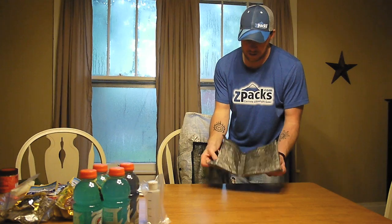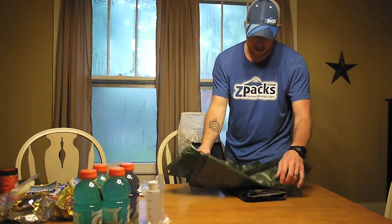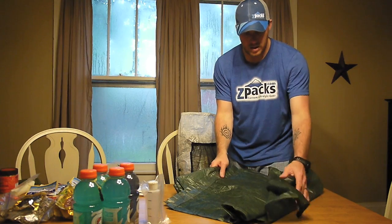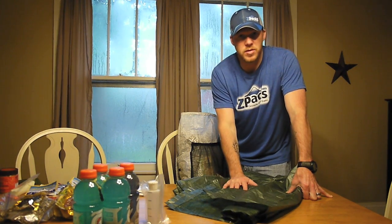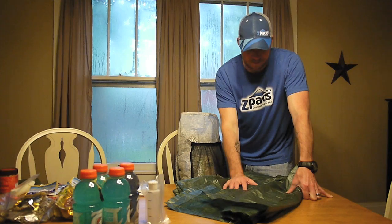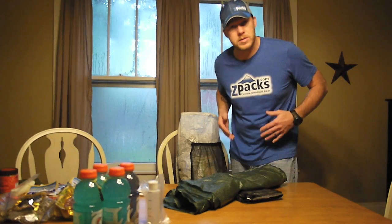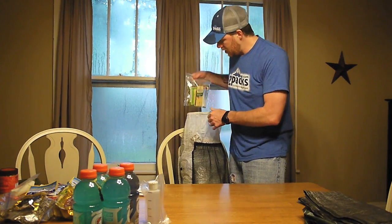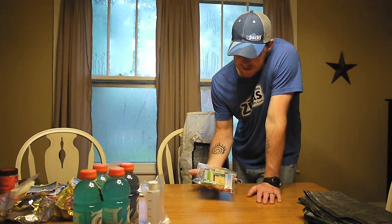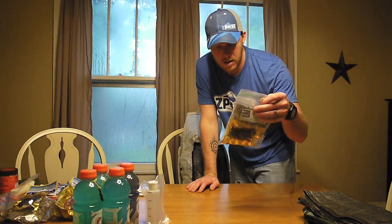Inside he's got the Z-Packs Cloud Kilt rain kilt, and he'll be using that in conjunction with this Dry Ducks Emergency Poncho. This one is much shorter than the Go Lite Poncho and fits him better as far as length. I bought some Velcro and I'm going to fix it up with Velcro strips so he can pull the back around and Velcro it to keep it from flopping around. That's going to be his rain gear. He also has his first day of snacks at the top so we don't have to dig way down deep into the bag.